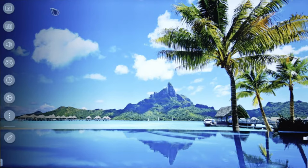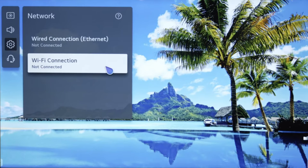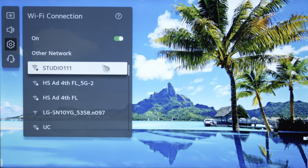For Android, on the TV menu, scroll down to Network and press Enter. Then scroll down to Wi-Fi Connection and press Enter. If you're not connected, scroll down to the desired network, press Enter, then enter your password.